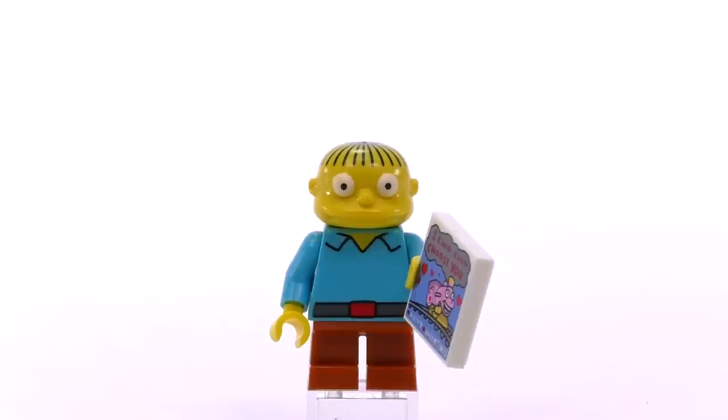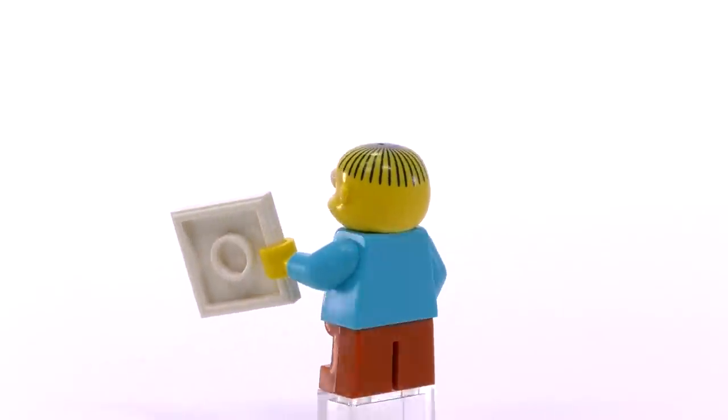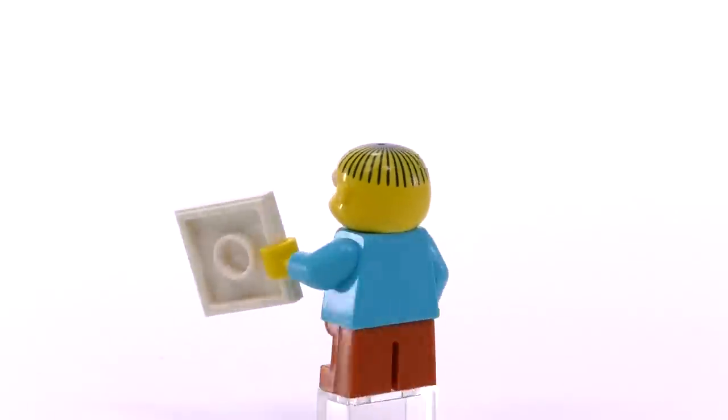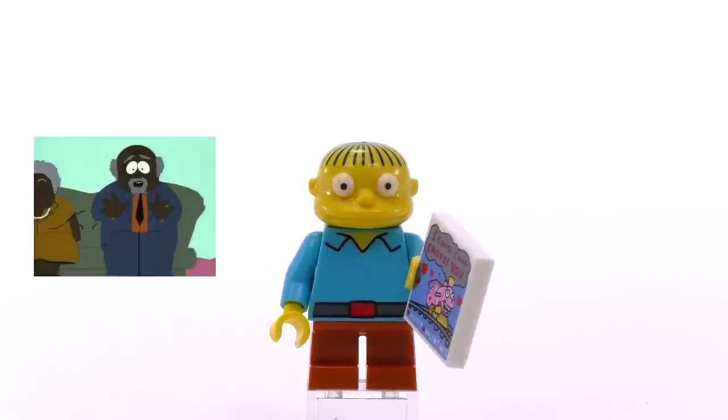Next up is a lot of people's fan favorite: Ralph. The printing on the top of his head to show his funny-looking haircut is great, and I always thought it was awesome that Ralph has a belt. He's also got a print that is Lisa's Valentine's Day card. He goes for around $3.50.